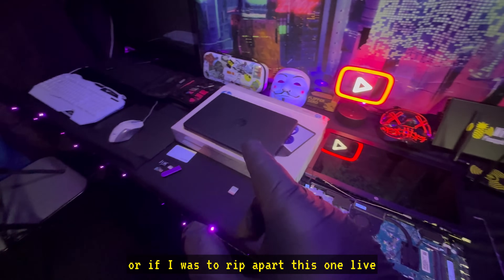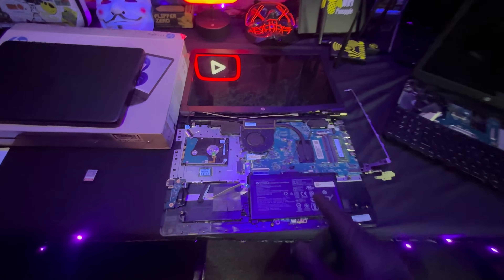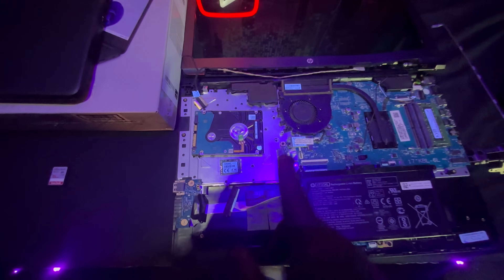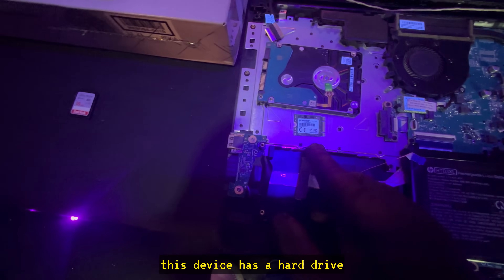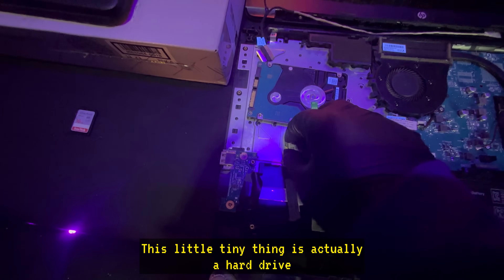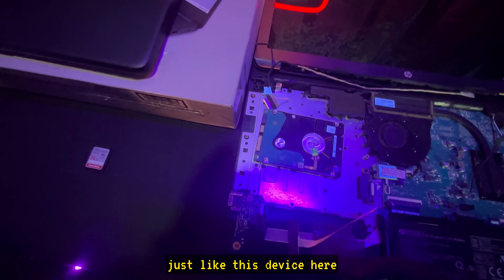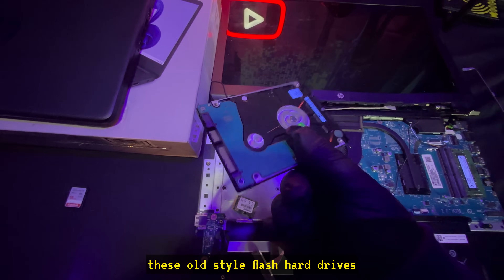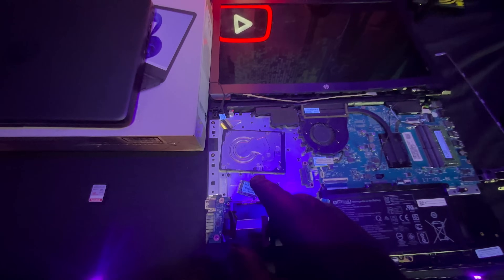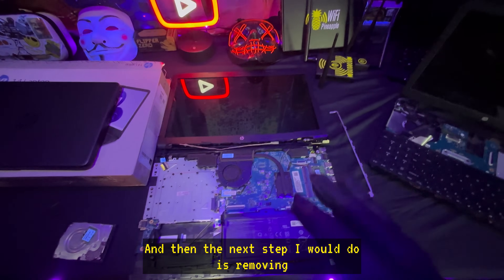For old laptops you own, these are the two things I would be ripping out. The hard drive — depending on what kind you have, like mine: this device has a hard drive that looks like this tiny thing with 64 gigs of storage, or you have an older laptop with one of these old-style flash hard drives. I would be completely removing these.